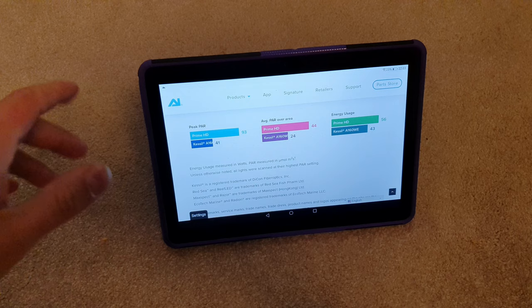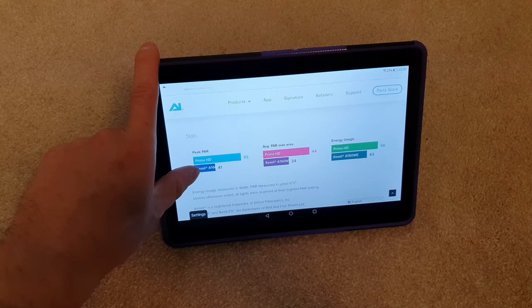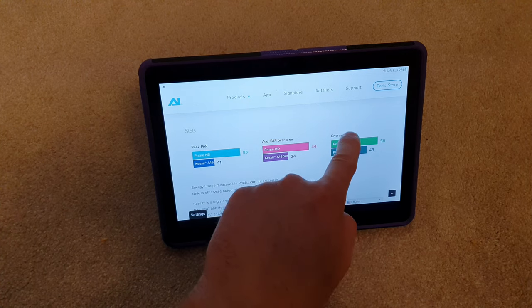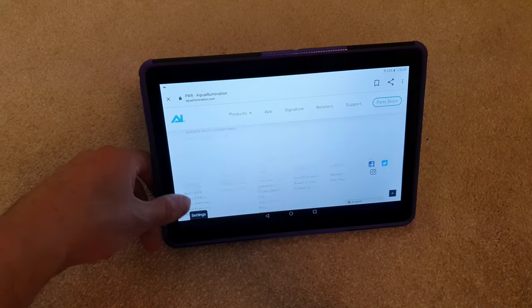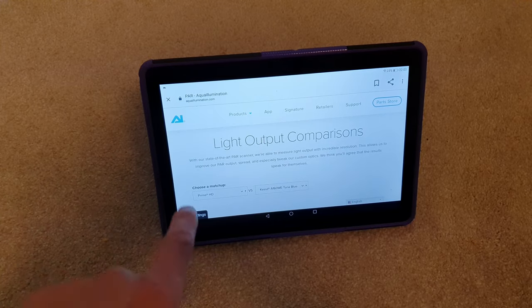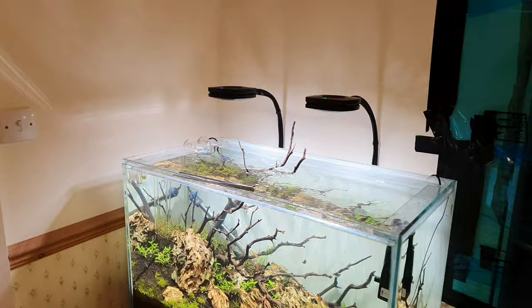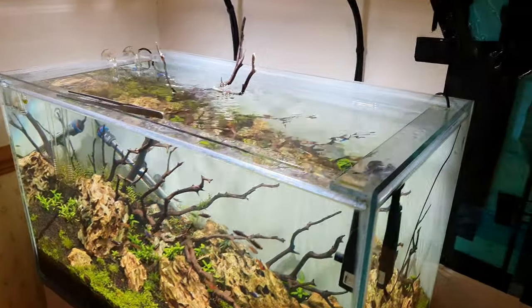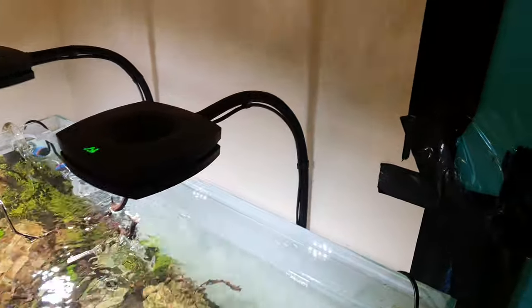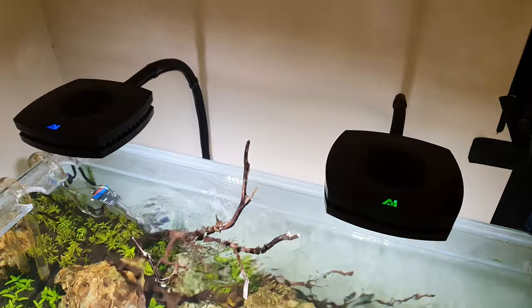It's a 44 average PAR over area from one single light unit. In terms of energy consumption, the Primes use more energy — I've got two and they are 100 watts between them. So yeah, the fixtures are actually ramping down now. They're quite nice — I really like the little illuminated symbols on the top.